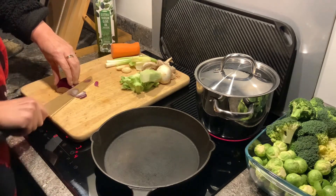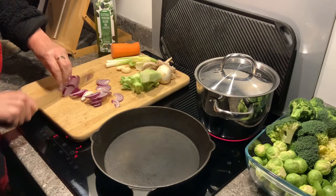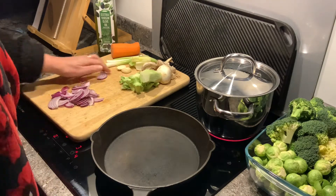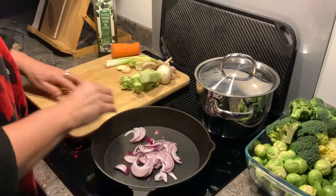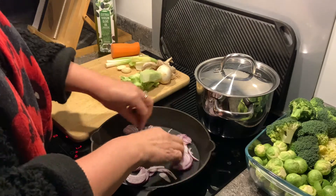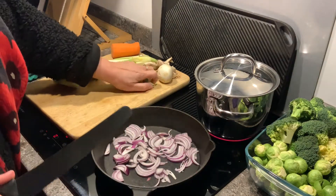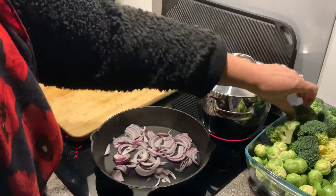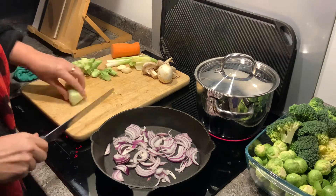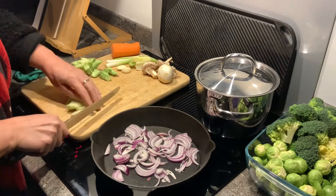I'm going to start by caramelizing the onions, just put these into a nice hot pan. What I've done with the broccoli here is I've taken the tops off the big broccoli stalk and I'm going to slice up all the stalks — there's nothing wrong with them, I quite like them, they're quite sweet to eat. I'm going to add these to my vegetables.